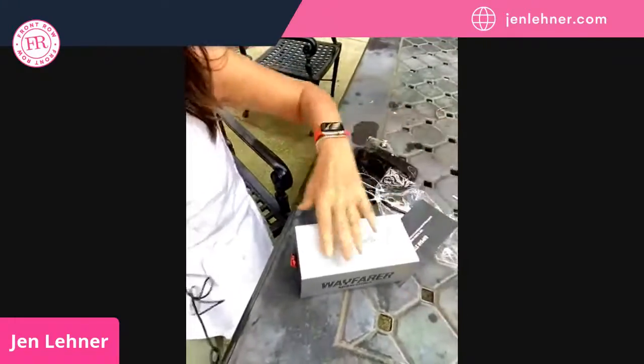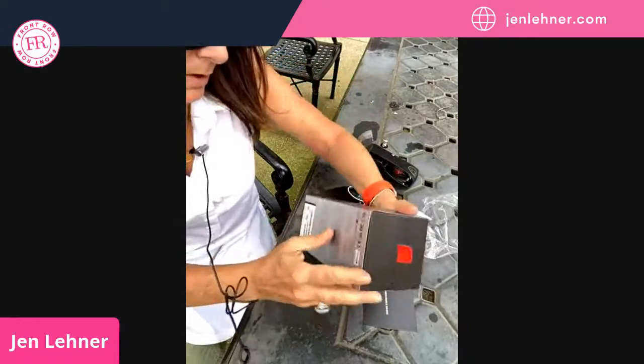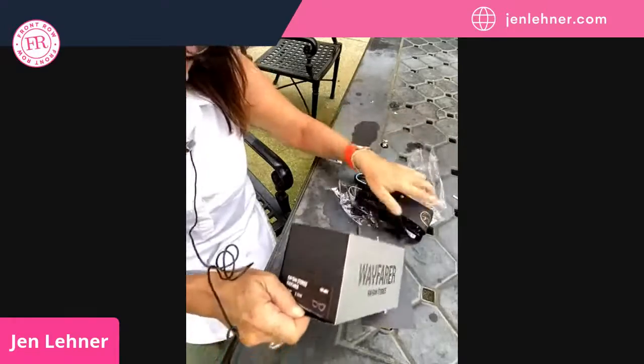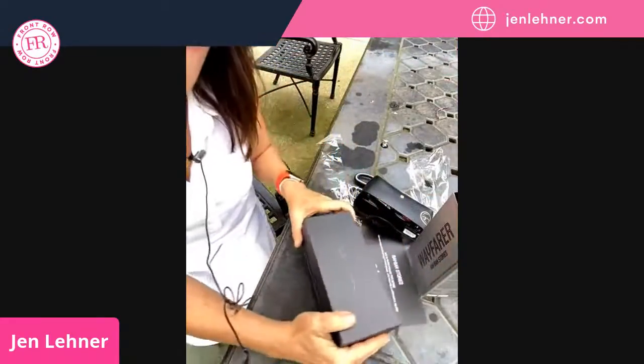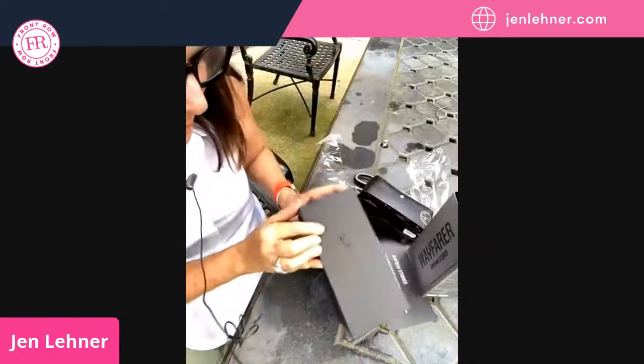How do I pull these out? That's not working. I've got to break the seal down here on the end, and now I will pull it out. Not working. Hold on — got all my trash blowing away. Here we go. I'm sliding it out. And this is the front — it's got this nice embossed Ray-Ban Facebook on there.